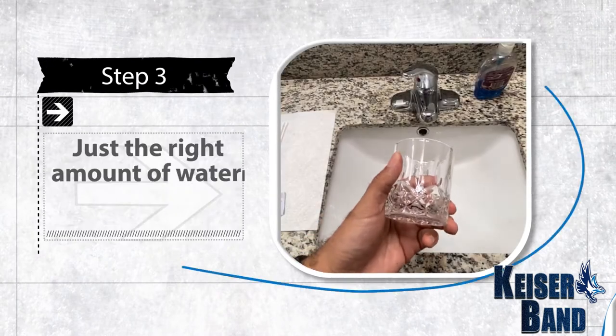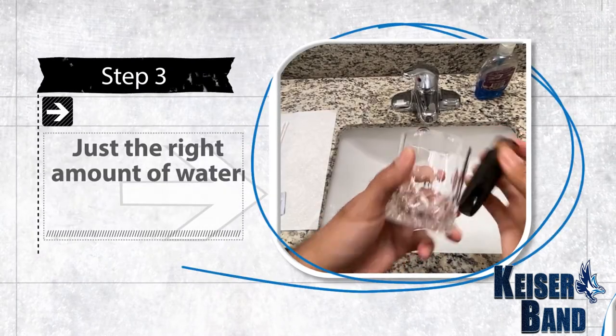Step three: add just the right amount of water, so the water or bubbles do not reach the core.